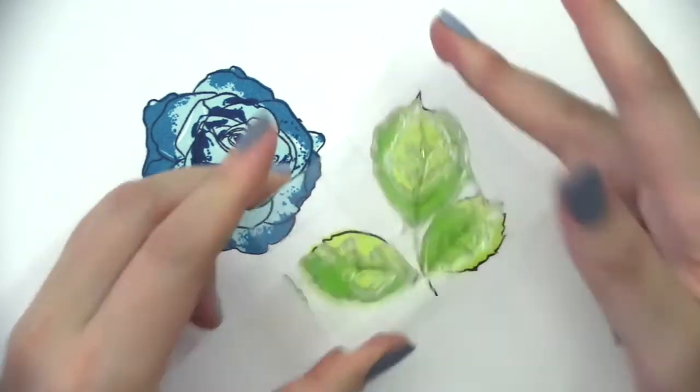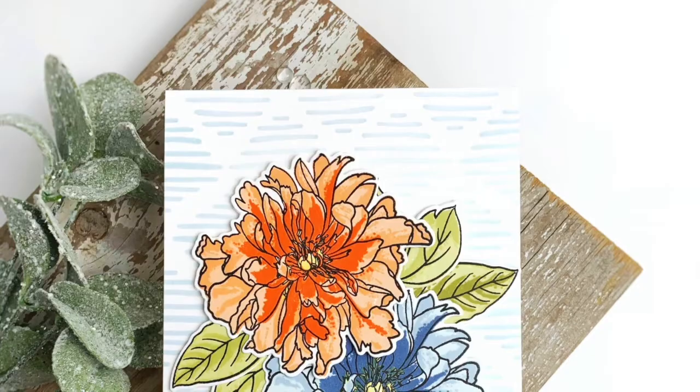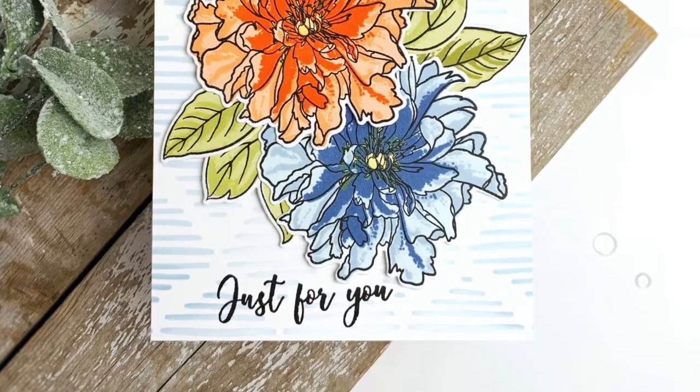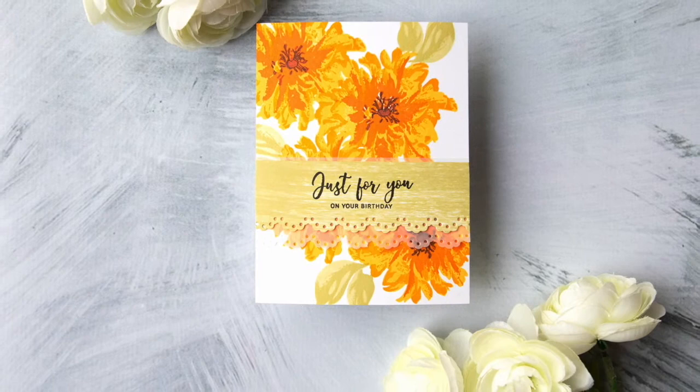These layers were specifically designed to allow the colors of the flower to contrast easily, or for them to be layered in one color tone. This Build-A-Flower Bellaroma Hybrid Tea Rose Stamp Set is a high-quality photopolymer stamp manufactured in the USA.